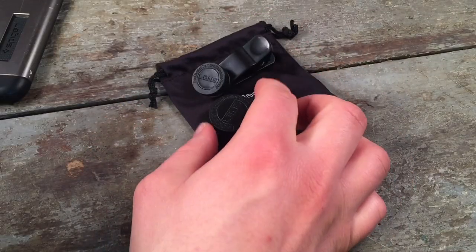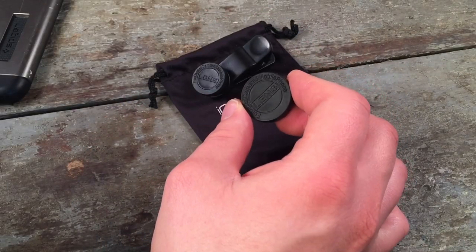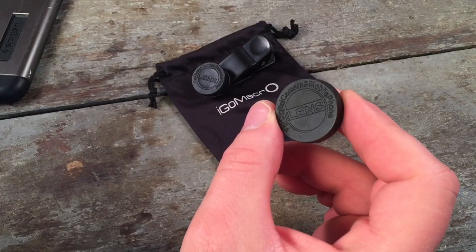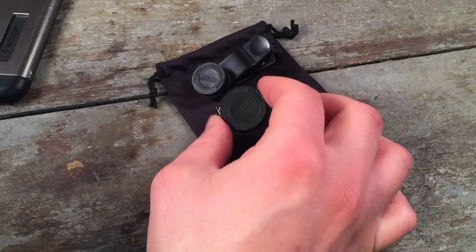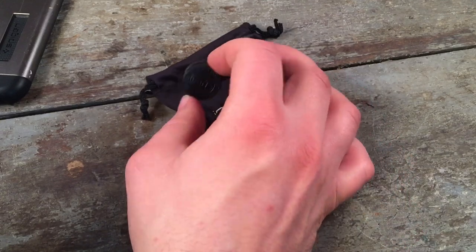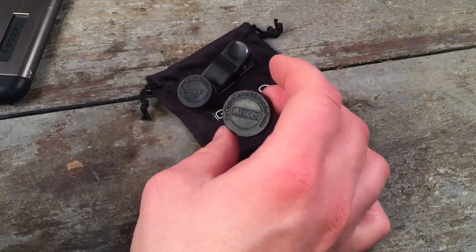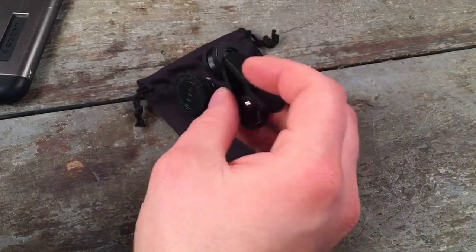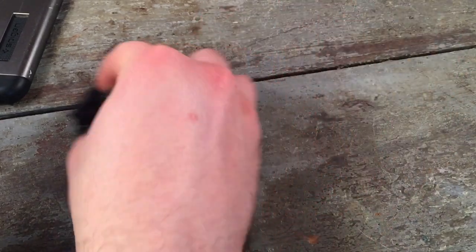The second thing is cheap iPhone lenses that you just clip on. These are iGo macros. I think I paid five bucks for these on Amazon. The optical quality of these is just so rubbish I can't even imagine ever using them on the channel here. The macro doesn't even focus. It's just five dollars down the drain.